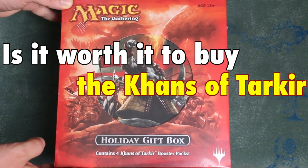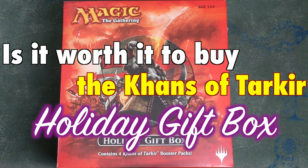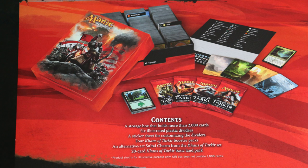Many Magic the Gathering players ask the question: is it worth it to buy the Khans of Tarkir Holiday Gift Box? Touted as the perfect present for the planeswalker that has everything, just what do you get in this holiday gift box, and how perfect is it for the average player as well as for new or experienced players? Let's take a look.